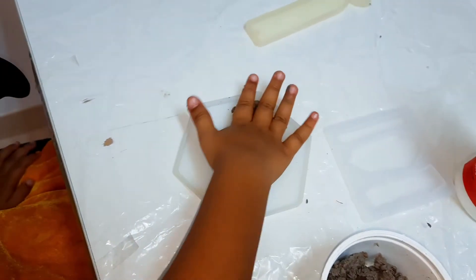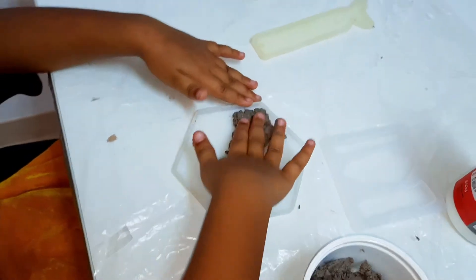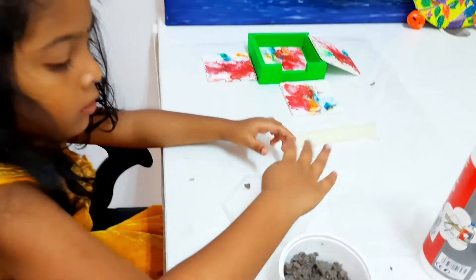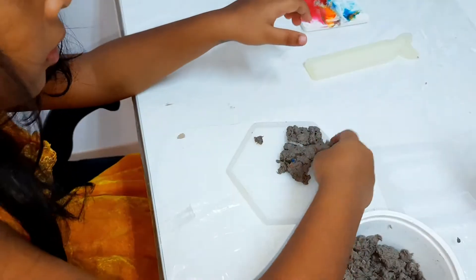Here I've shown some products — how to make them with a mold and without a mold. Take a silicon mold and add the cotton mixture into it. Spread it evenly.